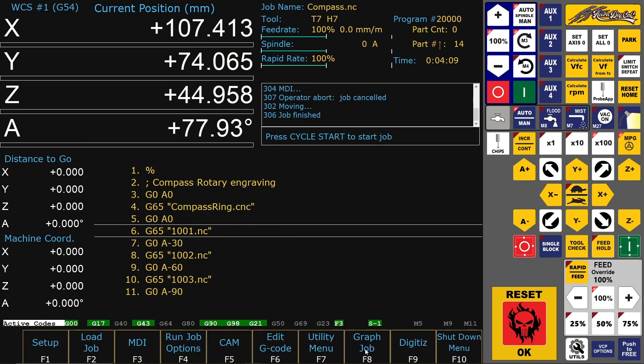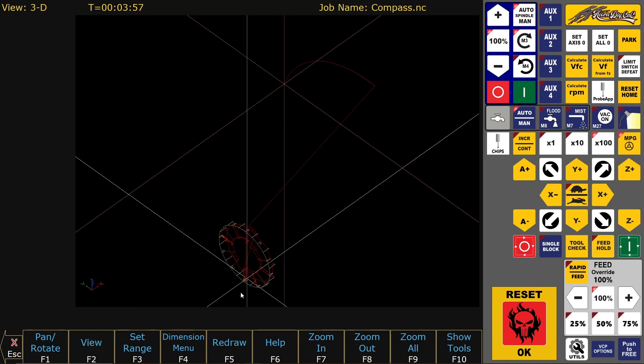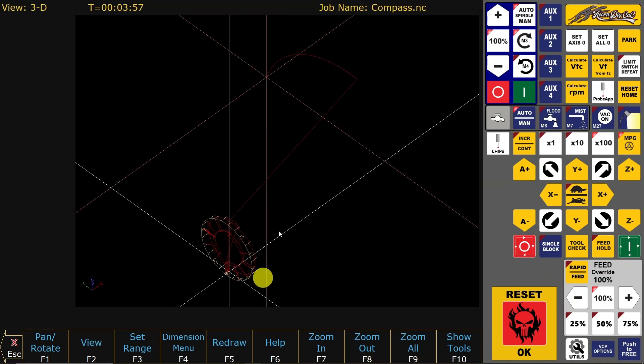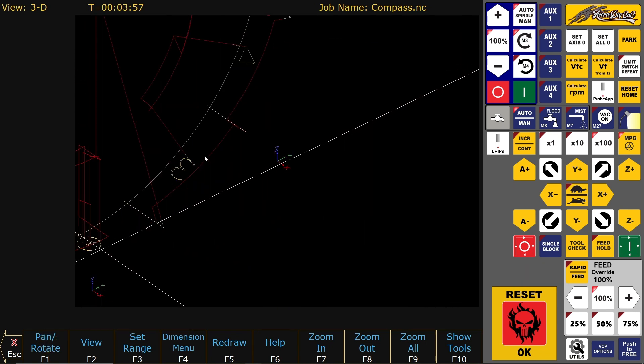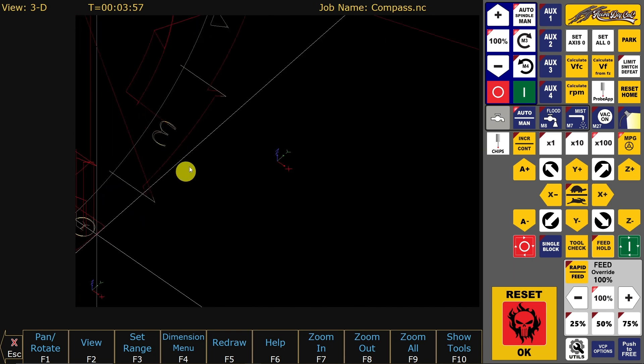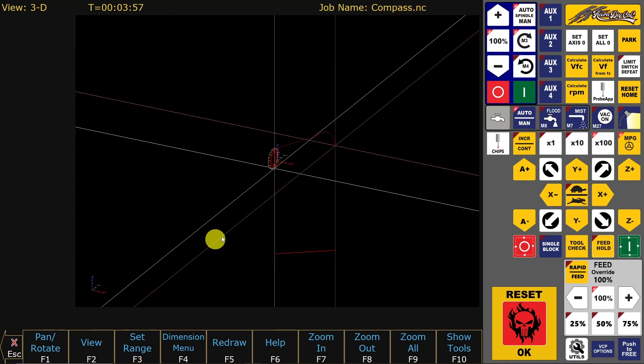Here is the backplot of the complete program with all thirteen subprograms. You can see how the engravings are located around the rotating toolpath. The orange cross is the current position and the white cross is part zero.